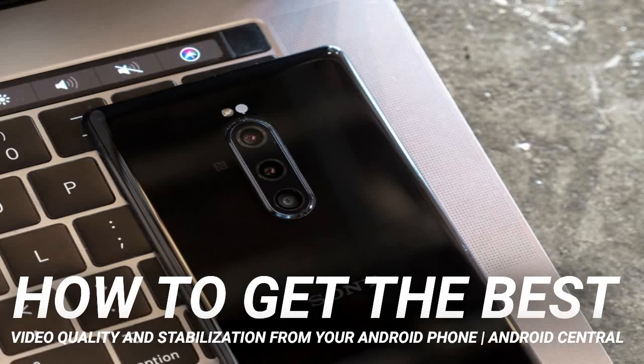How to get the best video quality and stabilization from your Android phone. I use my phone's cameras more than almost any other feature, and judging by how much of a priority has been placed on cameras lately, I'm not the only one.